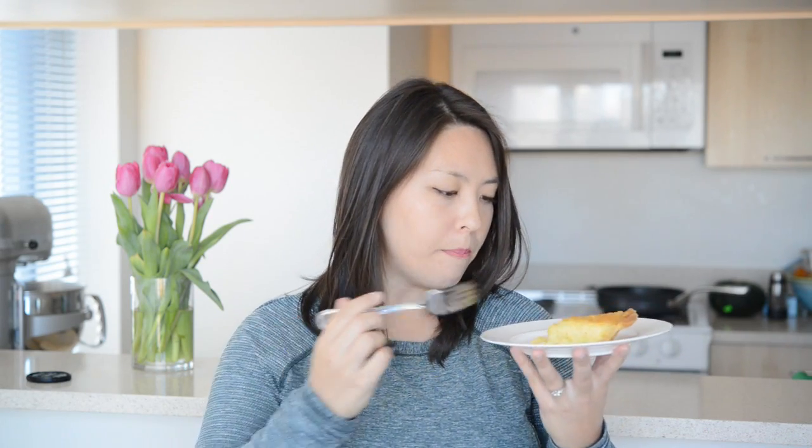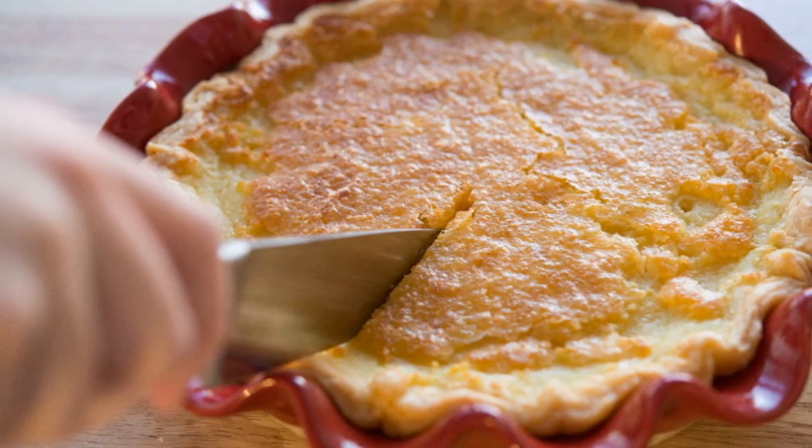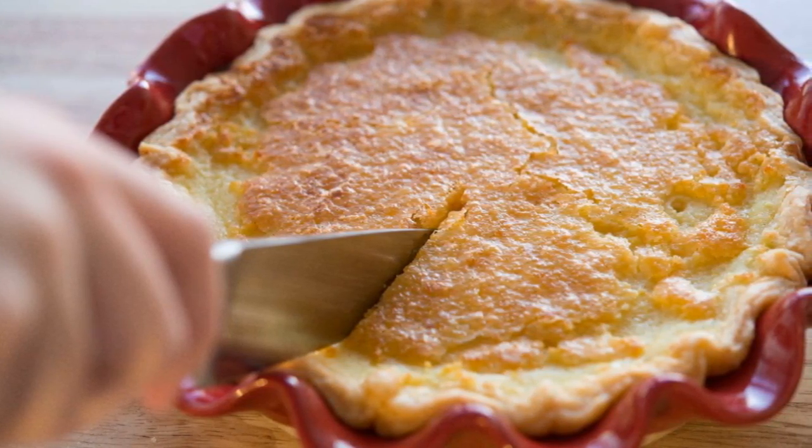I haven't had this pie since last Thanksgiving and I forgot how good it is. It really does have that crackly, slightly crunchy top and then the silky creamy filling. It's so lovely.